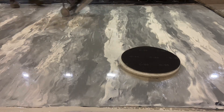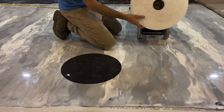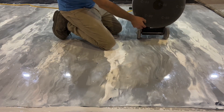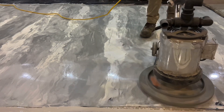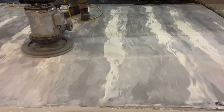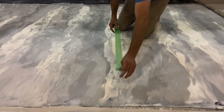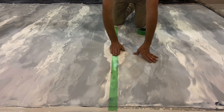This epoxy coating is fully cured at five days old. An 80 grit sanding screen on a buffer will fully degloss the surface. The absence of reflection is a good indication the surface is sufficiently scuffed. After vacuuming and solvent wiping the surface, tape is used to separate the test area.